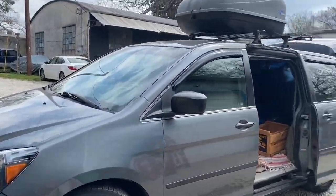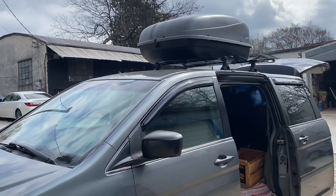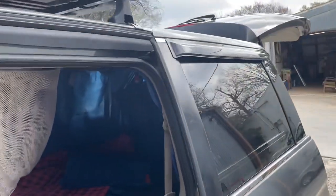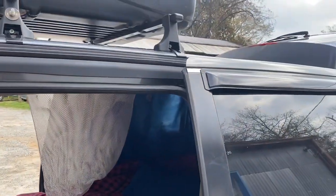A couple updates on the van. I got this rooftop carrier for $20 on Marketplace. I got my rain guards. I learned pretty quickly that a whole lot of rain can come in through a tiny crack in a window, so these will be great.